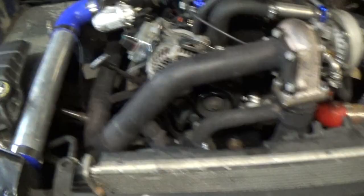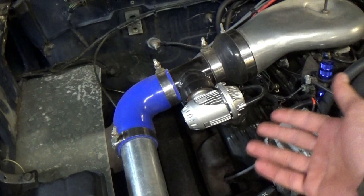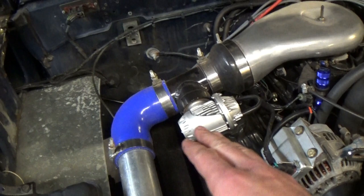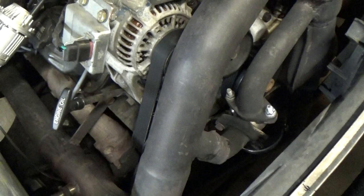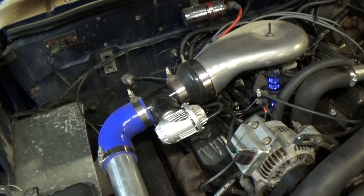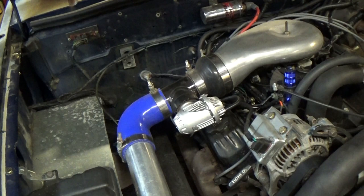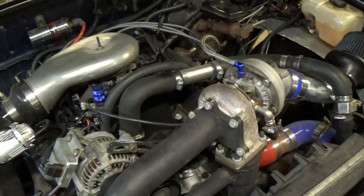For a blow-off valve I'm running a very typical eBay HKS ripoff — an HKS SQV generic version — along with a pipe adapter I bought on eBay for about $30, with the valve itself around $40. I haven't had any issues with it. I also haven't had any issues with the eBay wastegate — some people report problems but this one has done perfectly fine. The only issue is the pipe isn't made right so the snap ring doesn't pop all the way in, so I basically glued it in place with RTV and it doesn't leak any boost.